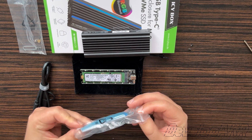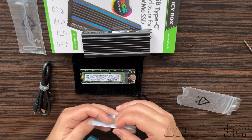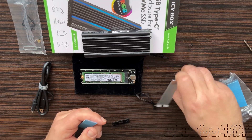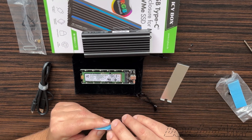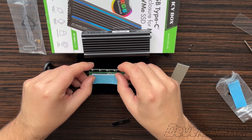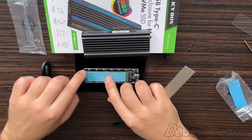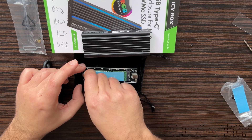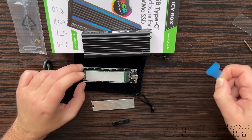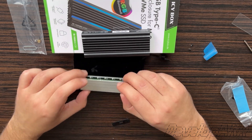Now let's try to attach the thermal pad and a radiator. The radiator is made of aluminum. We peel off the protective film from the thermal pad and carefully attach it to the SSD drive. Then peel off the second protective film and attach it to the radiator.